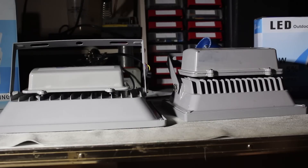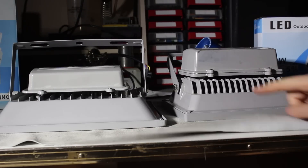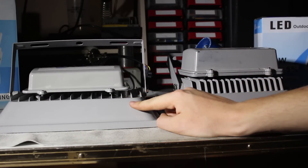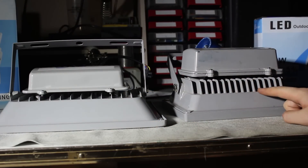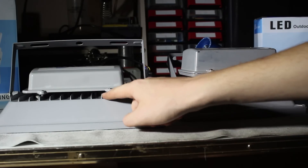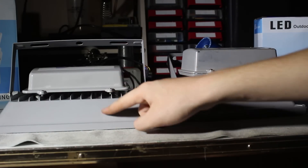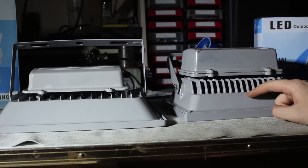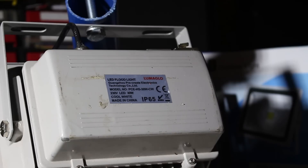Here are the two spotlights lying on their faces. This is the expensive 30 watt spotlight and this is the cheap 50 watt spotlight. As you can see, the more expensive one has quite deep fins to cool down the LED, while the cheap one has small, pathetic fins. I don't think that heatsink will cool the 50 watt LED very effectively.